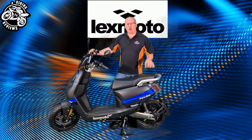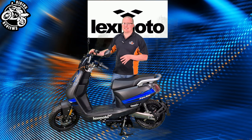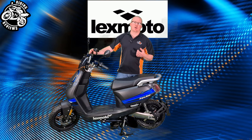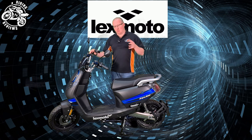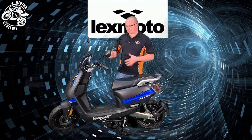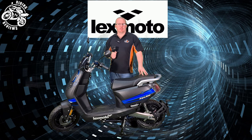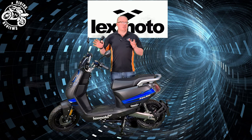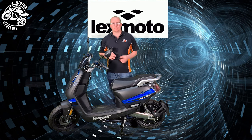This has a 1500 watt hub driven motor made by Bosch. The battery is 24 amp hour and it is 60 volts. Lexmoto say you should be able to get 40 to 50 miles, depending on how heavy you are, your gradients, how hard you accelerate, and what settings you have. The general rule of thumb with electric vehicles is to take whatever the manufacturer claims and reduce it by about 10 to 20%, because manufacturers test in perfect conditions.